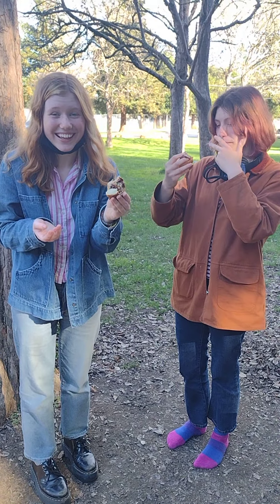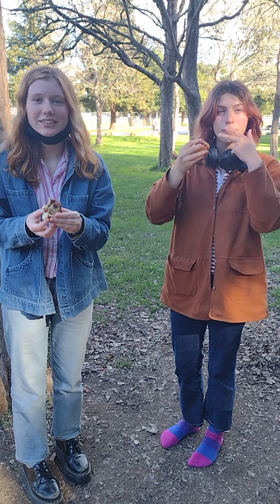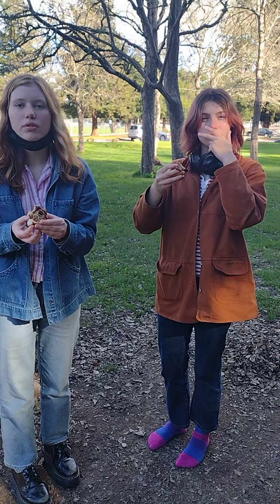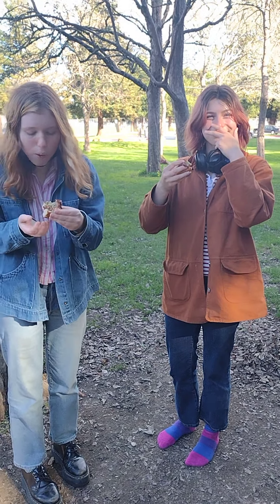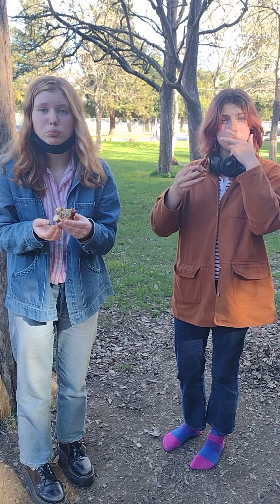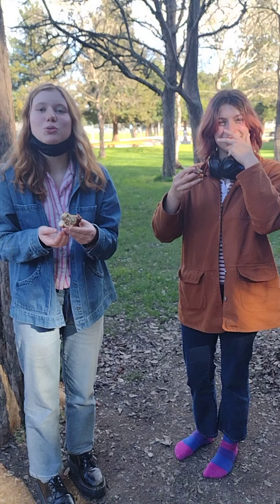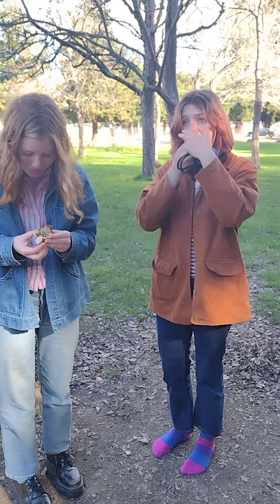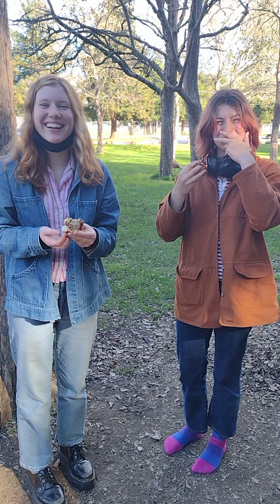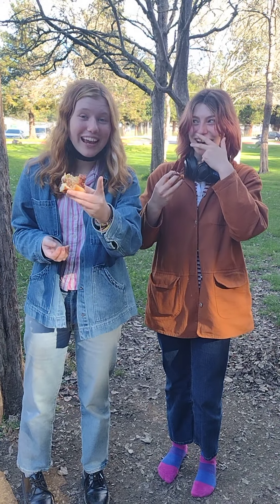My channel is called 'Everything is Vegan But,' and the reason why there is a 'but' is because sometimes I use eggs or honey. But to create these meatballs is completely vegetarian — matter of fact, I use the starch from the rice to help bind the meatball. My tagline is: 'If it ain't vegan, you ain't eating!' Can I get you guys to say that? If it ain't vegan, you ain't eating!